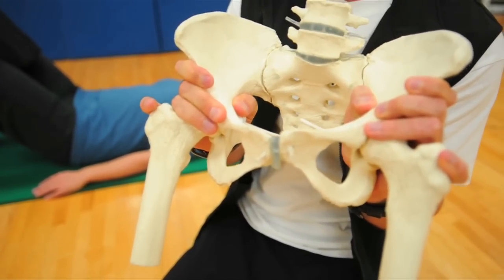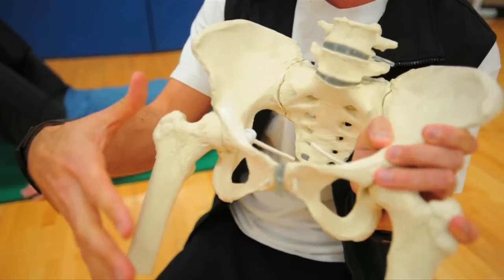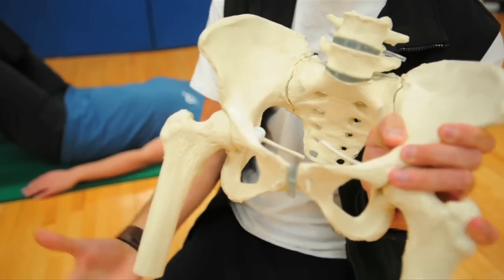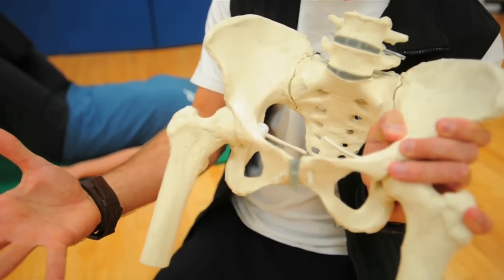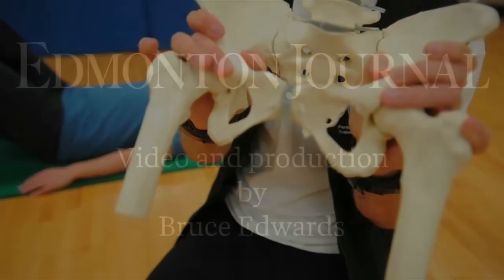The exercise Kate is performing uses the inner thigh musculature to give the nervous system new information that will upregulate and help realign the pubis symphysis at the front.